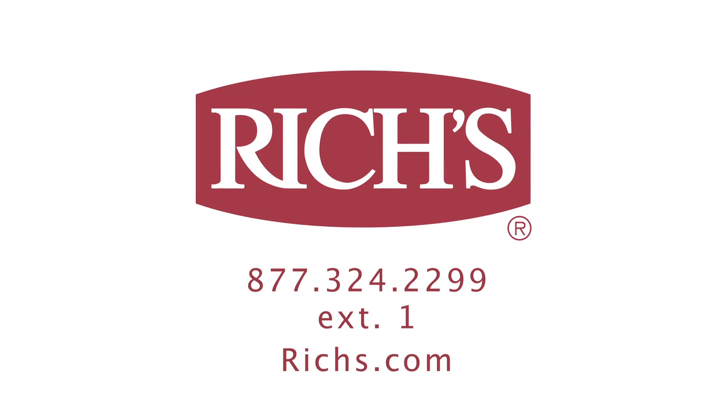Bon Appétit. For more information, contact us at riches.com.